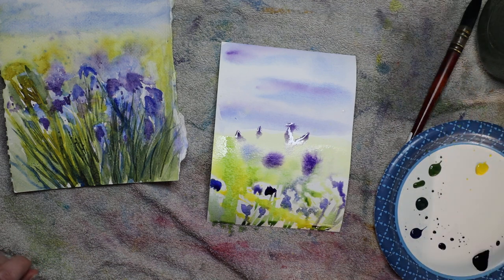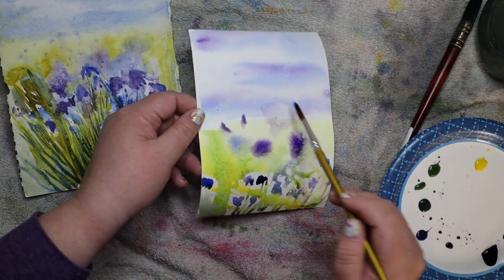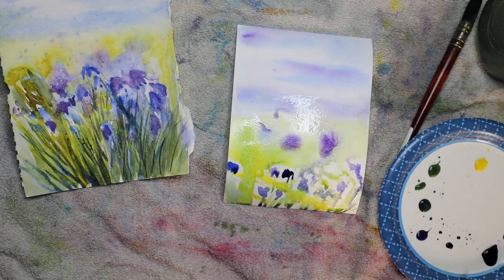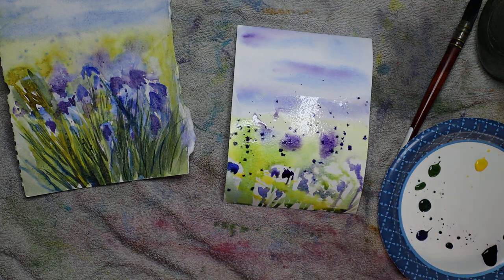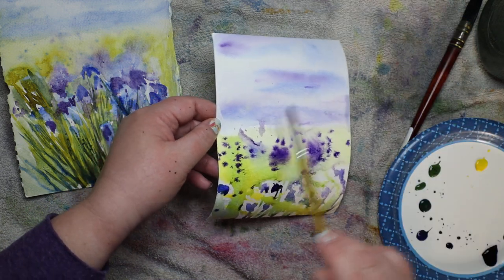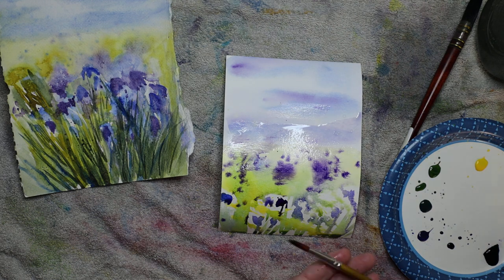It's okay if it bleeds a little bit. This is just a first wash and it's going to dry a lot lighter. I don't love how this is getting into the sky, so I'm going to clean off my brush and sort of erase it - it'll dry lighter and you won't really notice it. I didn't want the yellow into the purple to make a muddy color. If splatter gets into your sky, use your brush with clean water and you'll erase it.